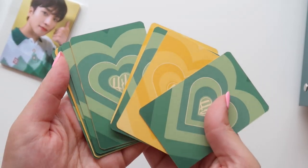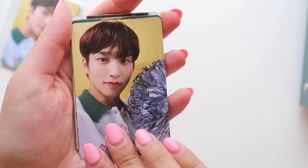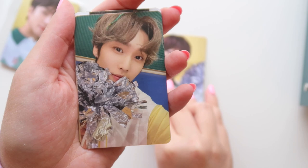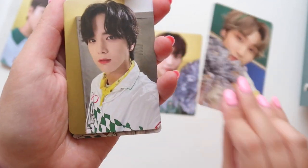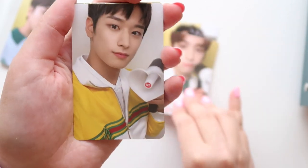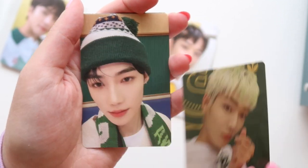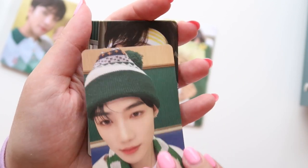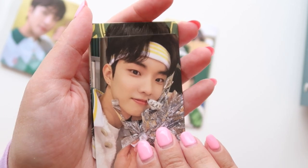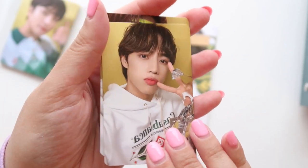They alternate colors. So here's Sangyeon — oh, this is so much easier to hold. Jacob's so cute. The Hyunjae pout, of course. I thought they were stuck together for a second there.